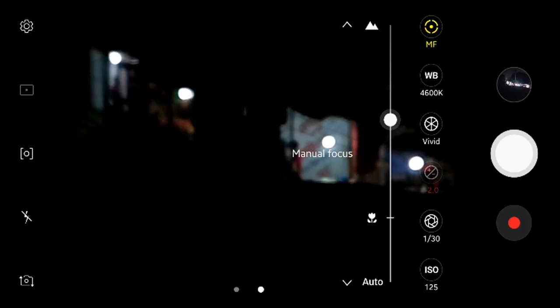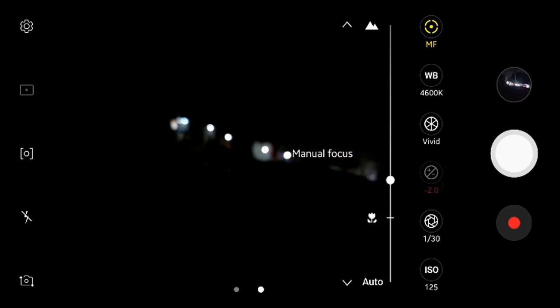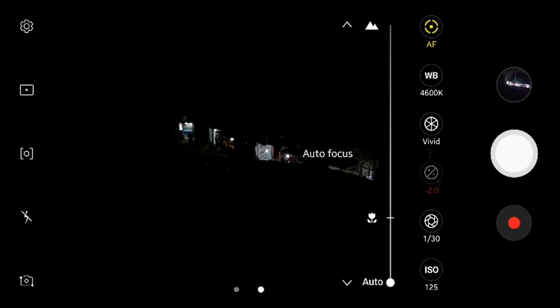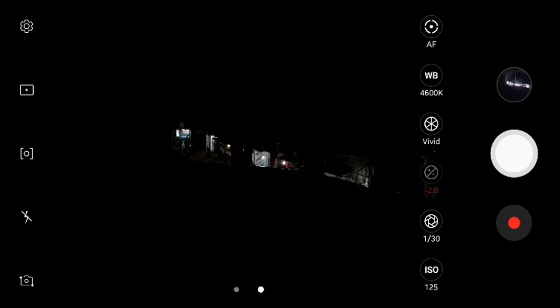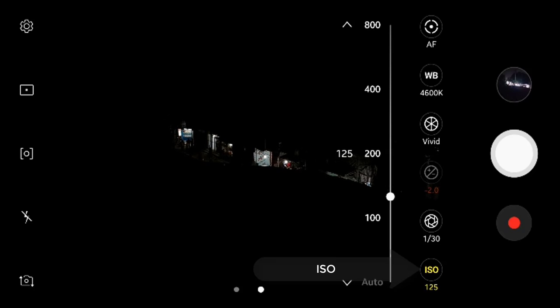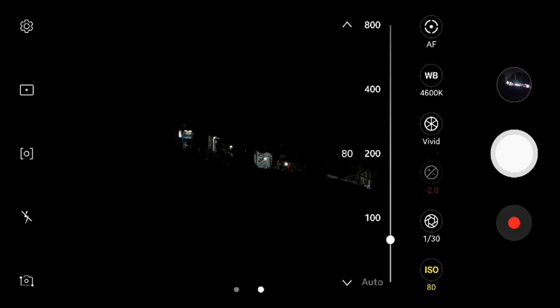Now I'm changing the focusing to manual focus. In manual focusing mode it has two options: low closer distance manual focus and high distance. Now it is back in autofocus mode.